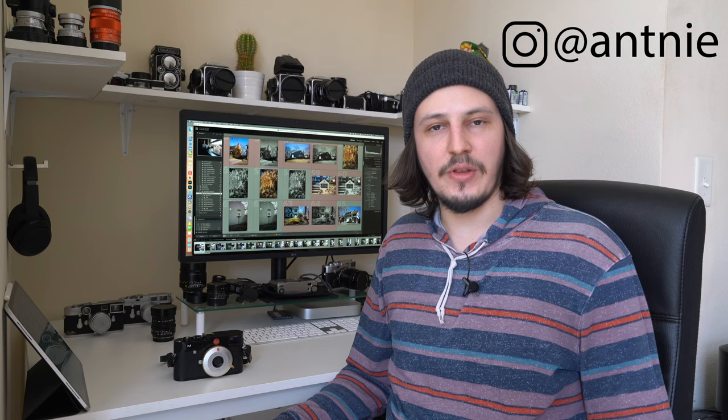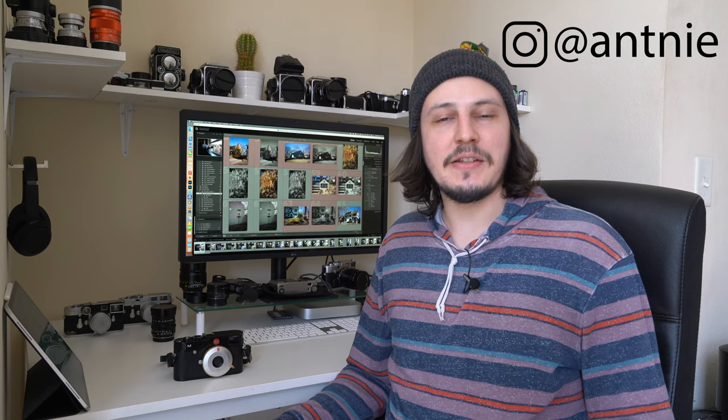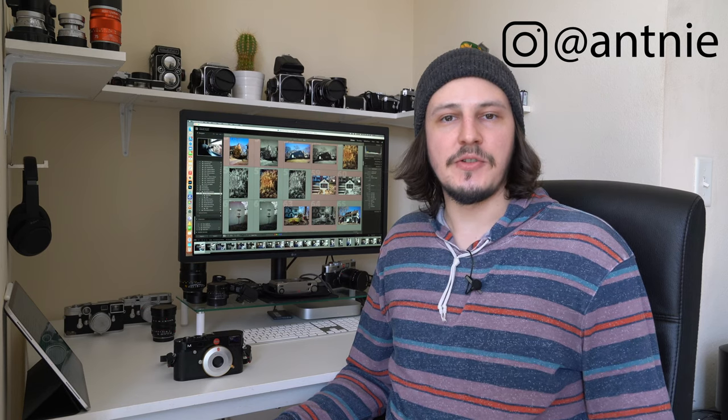This is a 35mm f5.6 lens for the Leica M mount and it is the cheapest Leica M lens you can buy brand new currently on the market, but there are a few drawbacks that reflect that lower price point and we'll get into that in this review.